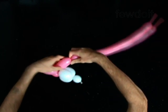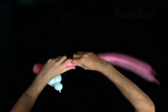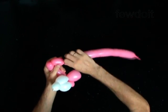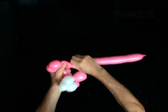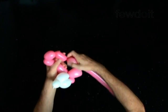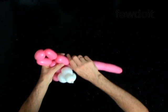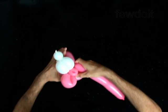Twist the fourth 3-inch bubble. Twist the fifth soft 2-inch bubble. Twist the sixth 2-inch bubble. Twist the seventh soft 2-inch bubble. Twist the eighth 3-inch bubble. Lock both ends of the chain of the last five bubbles in one lock twist.